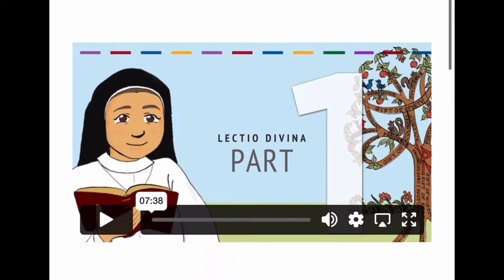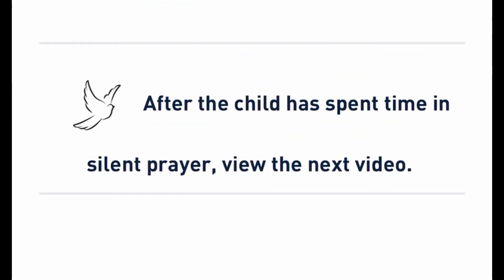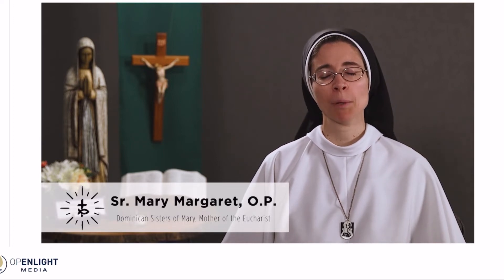Here's the Lectio Divina part. It's divided into two portions — the first video (Part 1) is always about seven or eight minutes, and the second part is shorter. In between, the child spends some silent time in prayer. What my family does is use a two-minute timer, since I have children of different ages. For the younger ones, keeping it short and simple is good. The Lectio Divina is really engaging and well done — they'll discuss a scripture passage. One sister introduces herself: 'Hello boys and girls, my name is Sister Mary Margaret. I am a Dominican Sister of Mary, Mother of the Eucharist, from Ann Arbor, Michigan. You've been learning about the virtue of circumspection.'